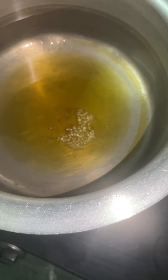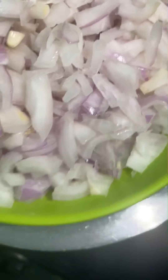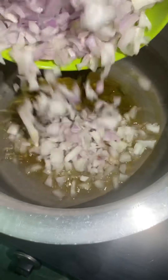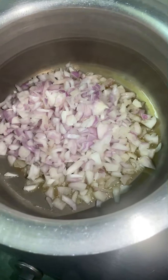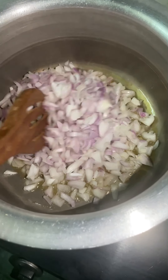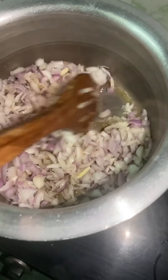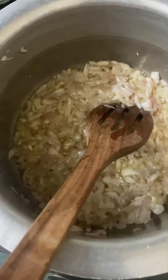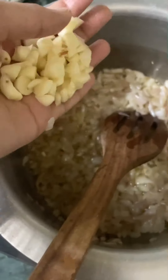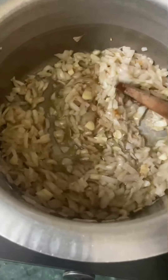Once the oil is ready, we will add a little more oil. Then we will put the onion in.